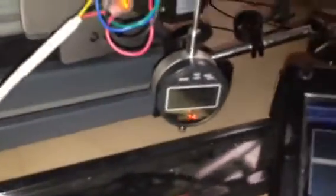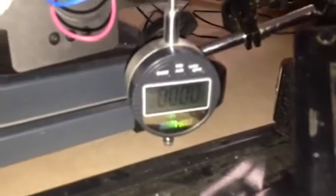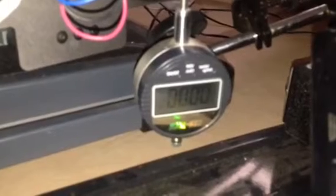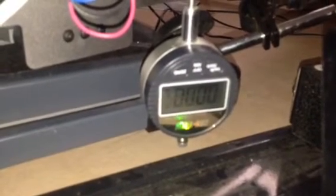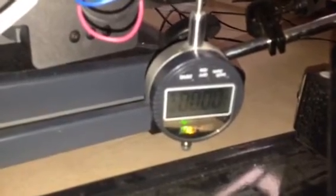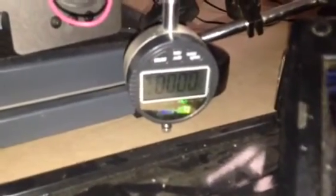Every time I press page down it goes down just a little bit, so I'm going to keep pushing down. Starting to get some pressure — 5 pounds, still not showing any deflection. We'll do 10 pounds — still not reading anything. I'm going to keep pressing down until I see something, and there — I have 0.0005 at 14 pounds.